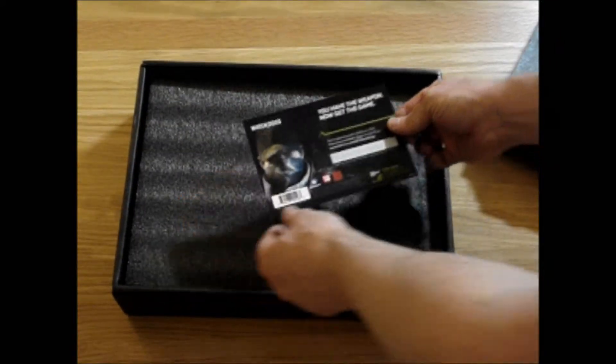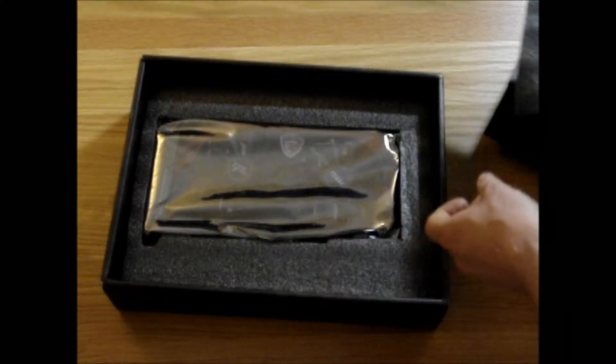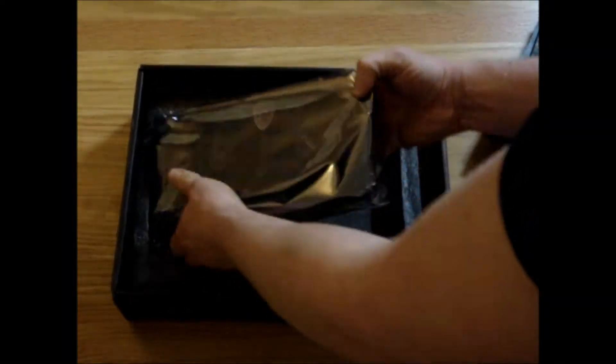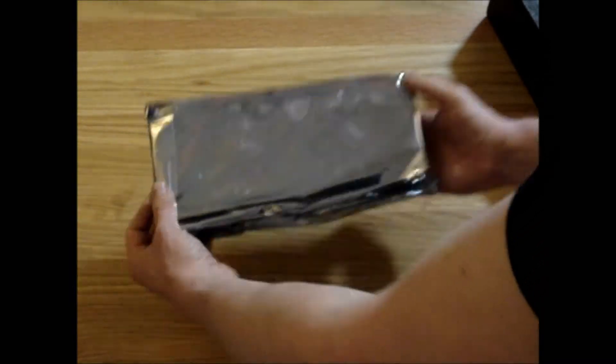I think that's my copy of Watch Dogs — excellent. I'll be installing that; the code's on the back so you can't see it, and by the time you watch this I'll probably have downloaded it anyway. Now we get to the main event. It's been a really long day and I'm really looking forward to getting this out.